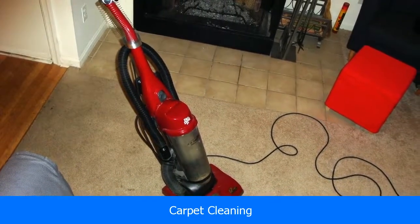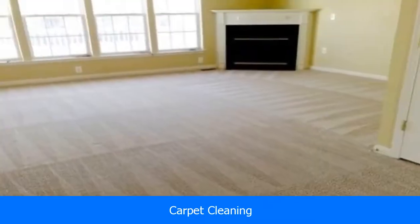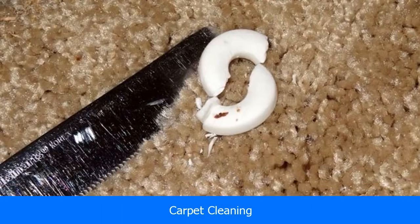Are you interested in carpet cleaning? Ew! Okay, that's not really an answer, it's more of a reaction.